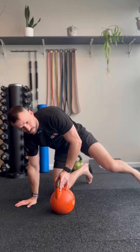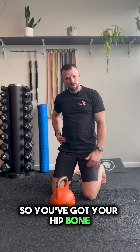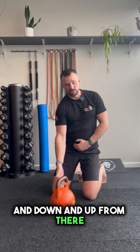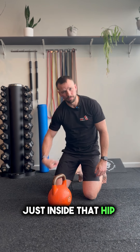With your kettlebell handle, we are going to lean on top of it. Now be careful where you go with this — we've got to make sure we get the right spot. You've got your hip bone; we're going just inside that, and down and up from there, trying to get the length of that kettlebell just inside that hip bone.